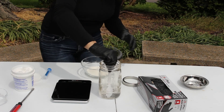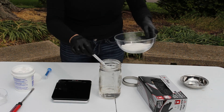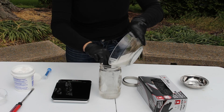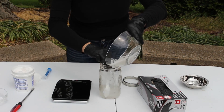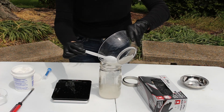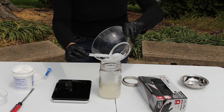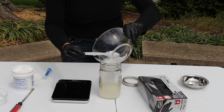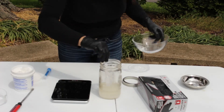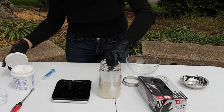You want to stir it but not splash it, and once you see that it's completely dissolved, we're going to add in our sugar to our hot water. I'm making a little bit of a mess, which is why I like to do this outside. We're going to continue stirring this until all of our sugar is dissolved.